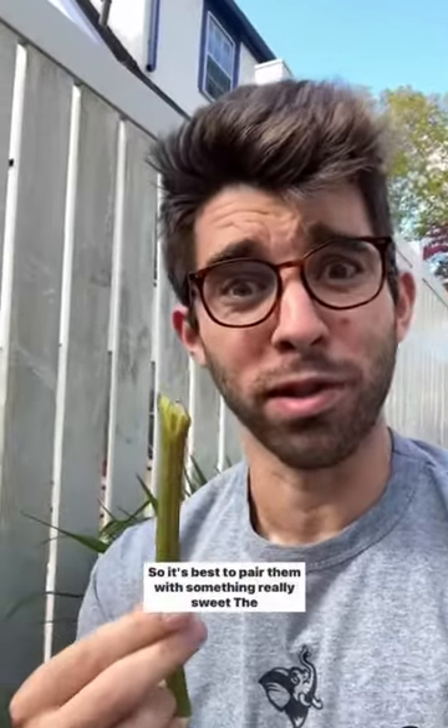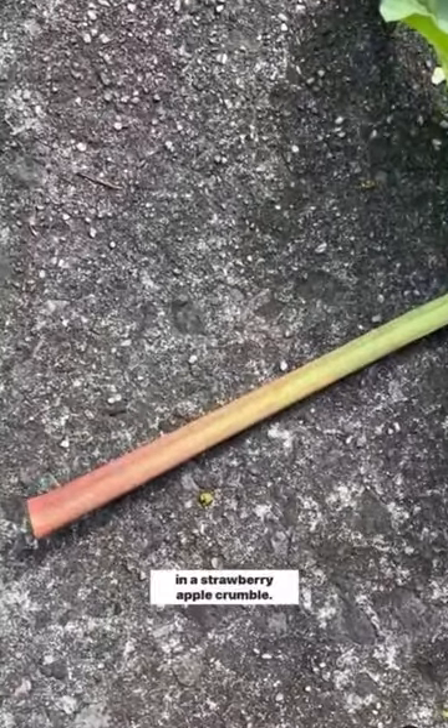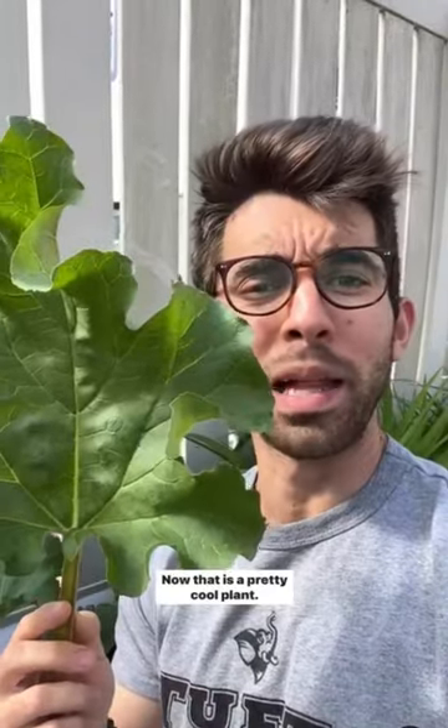The stalks are super sour so it's best to pair them with something really sweet. The leaves aren't edible but these stalks are gonna be perfect in the strawberry apple crumble. Now that is a pretty cool plant.